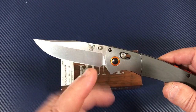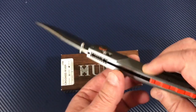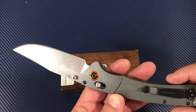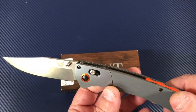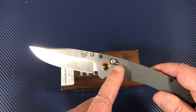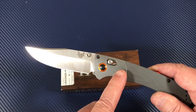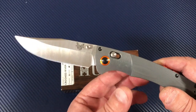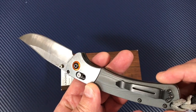Frank is a friend of mine, lives up near the Great Lakes on the western side of New York State, and he sent me this knife. Actually he sent me two knives — I'm going to talk about the other knife he sent me later. It was also a Benchmade.